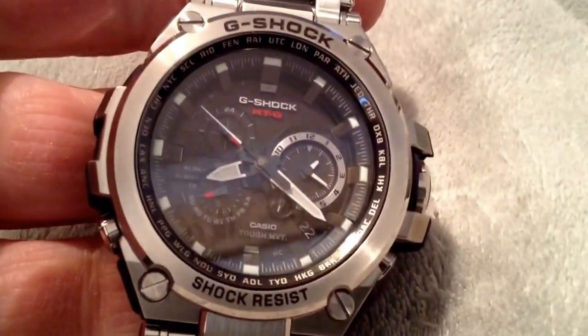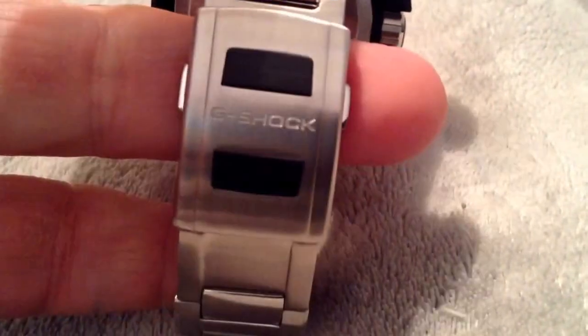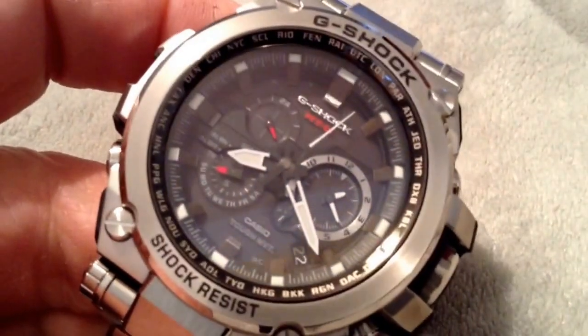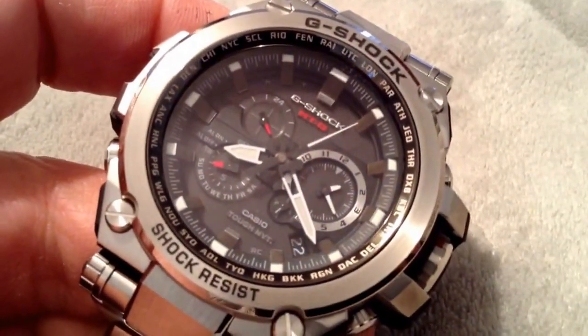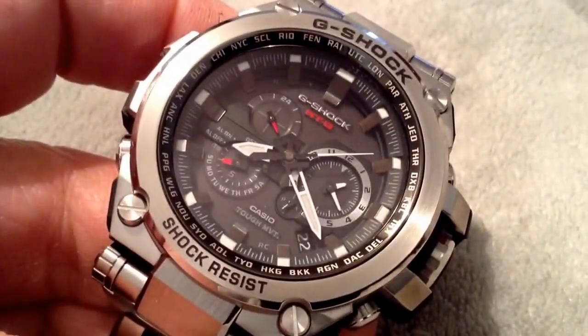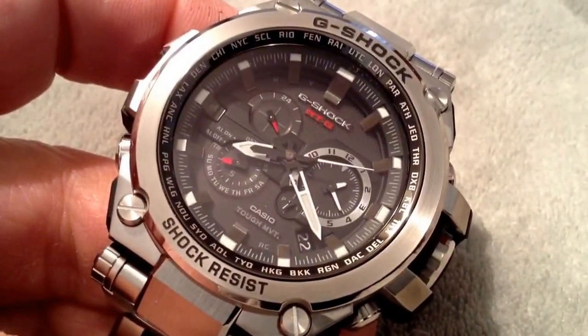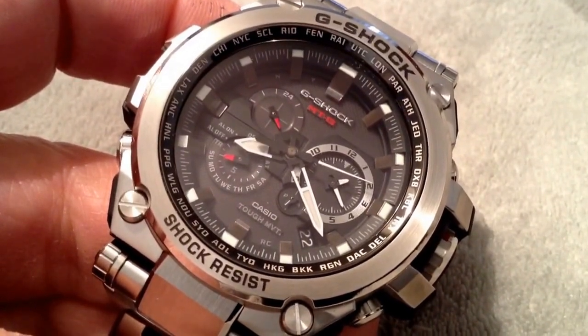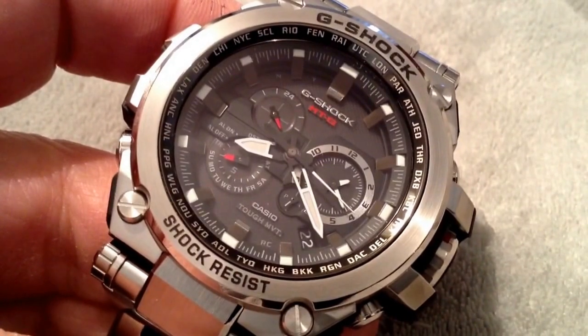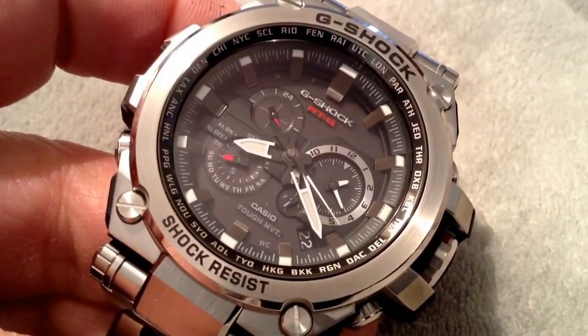It has a premium feel and is very comfortable on the wrist. I strongly recommend it to everybody. Fantastic job from Casio and G-Shock — I just hope they will release another one similar to this sometime in 2014. Thanks a lot guys, have a great, happy, and safe holidays, and I'll talk to you soon. Bye!